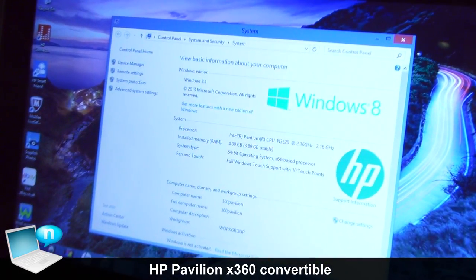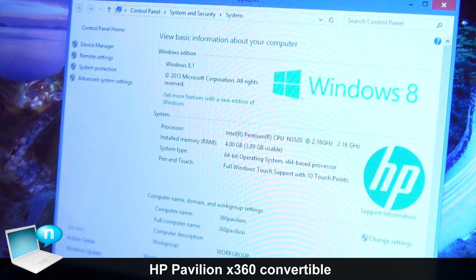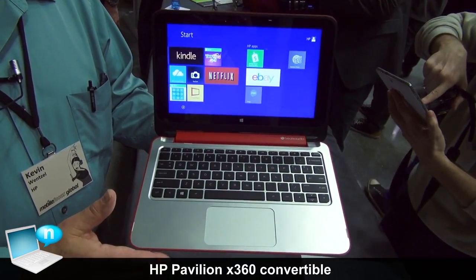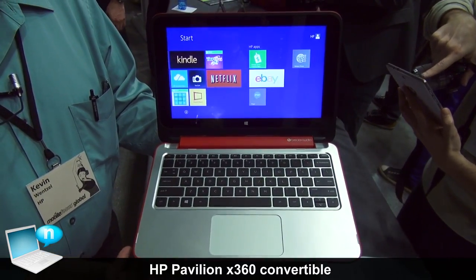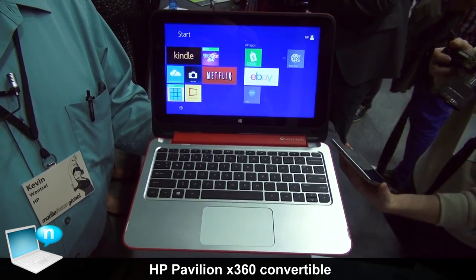Internally, it's an Intel Bay Trail Pentium processor, 4GB standard, up to 8GB of RAM, and a 500GB hard drive — plenty of storage for your videos, your music, all of that. And at a price of 399 euros, available in March.